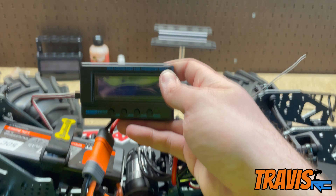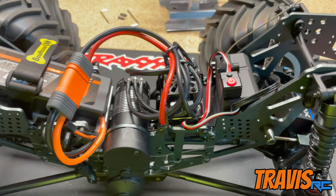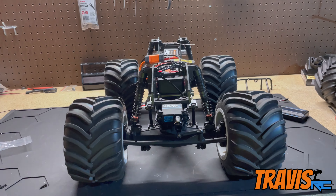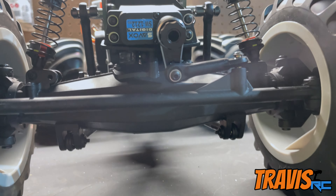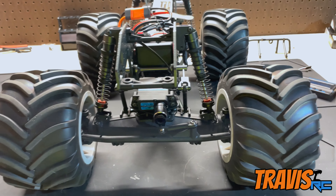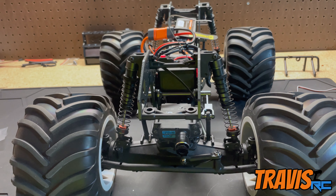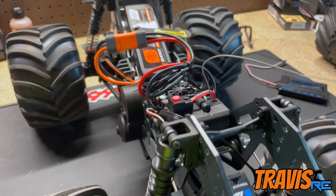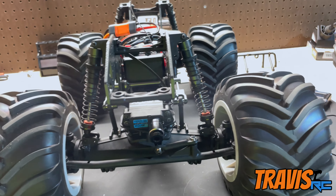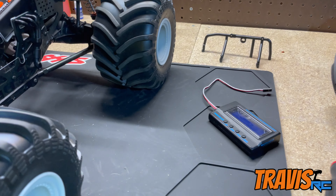We're going to use this little programmer to plug into the ESC to get it into the right drive mode. I forgot to mention — the Trio servo saver came in, so we can steer now, which is a big plus. We just need to adjust the steering trim and figure out how to get it into reverse a little easier, but all the electronics are working. We have a running, driving truck and should be ready to go by Saturday for the event in Marshfield.